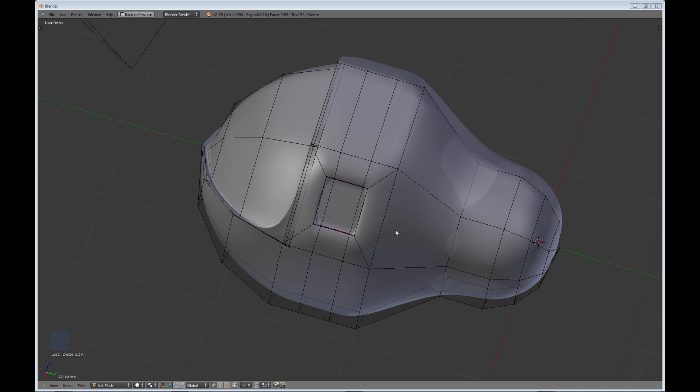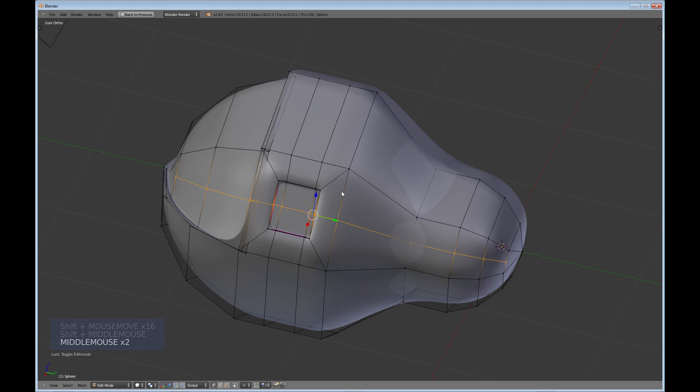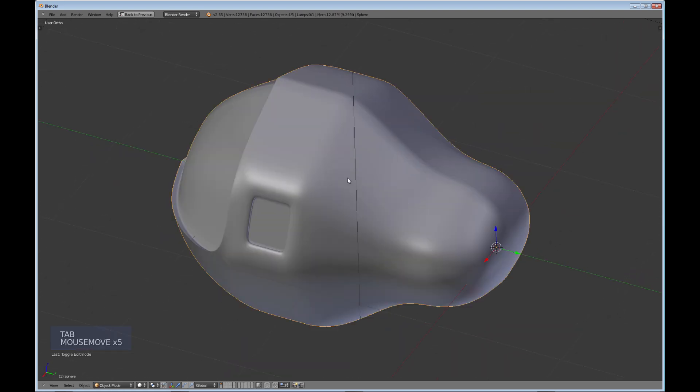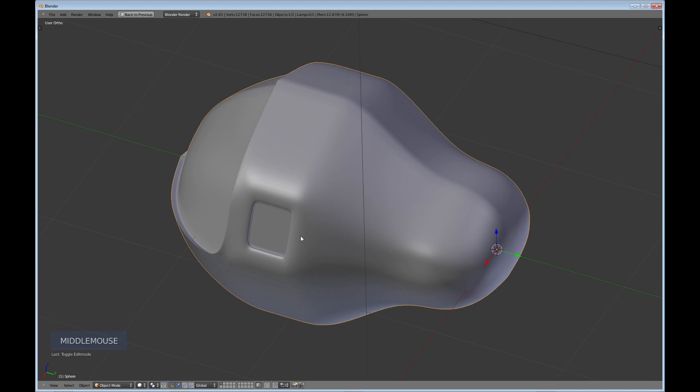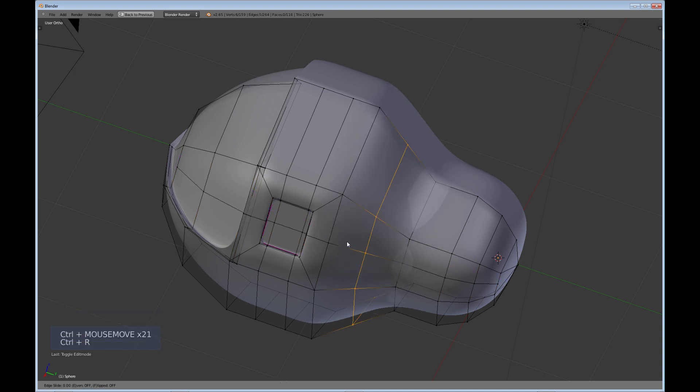Do the same thing for the other edge — Alt-select, C key, right-click to deselect vertices, Ctrl+E Edge Slide, and move that geometry over a little. You may also want to do the horizontal edge loops to get your port window squared off. Do Ctrl+R and you'll notice if you leave it right where it is, it's already pretty squared up. Then add another edge loop with Ctrl+R and crease it right there.